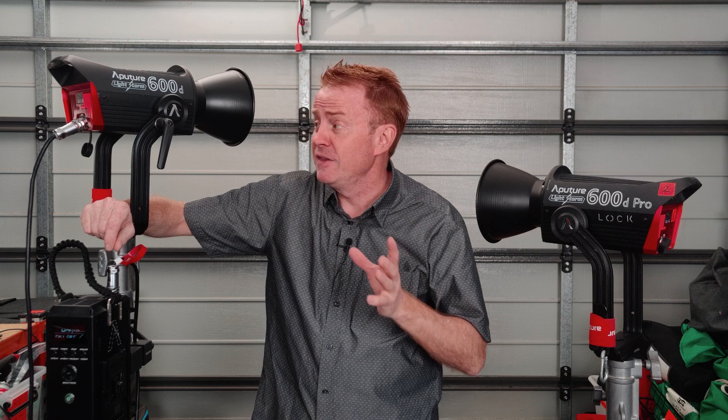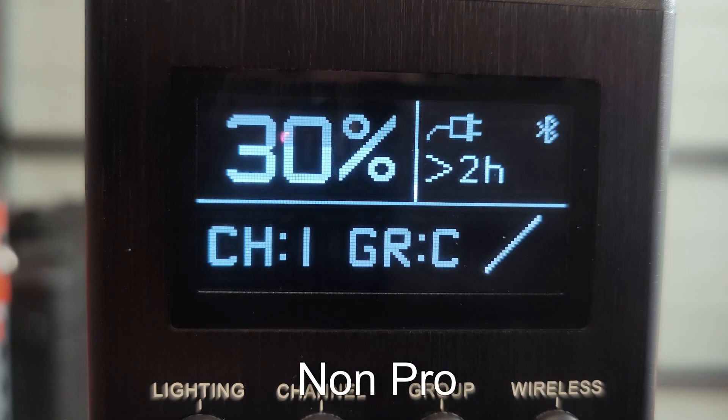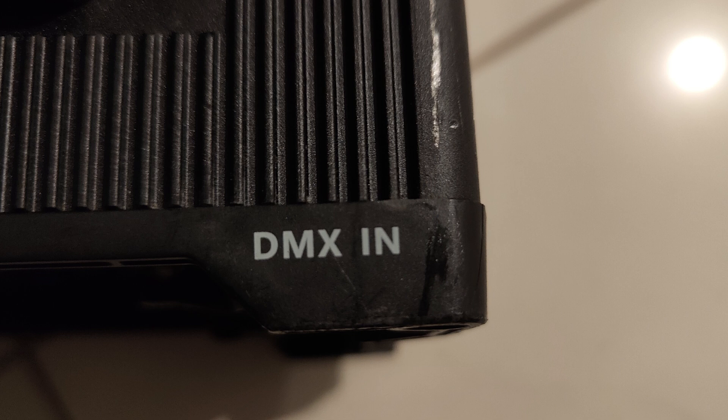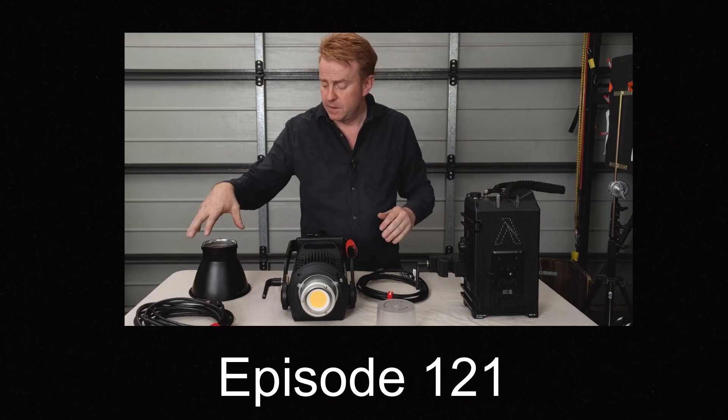The Pro version has a 1000-increment dimmer; this only dims in one-percent increments manually — with a big emphasis on 'manually' because this does dim very well over DMX. The 600D Pro also has a better screen on the controller, which doesn't really matter all that much. It can also run off V-mount batteries at 50% brightness, but you can't use it as a battery charger. The Pro unit also has CRMX, whereas the non-pro unit just has wired DMX in and out. Apart from a few cosmetic differences, they're essentially the same light. For more detail, see episode 121 where I review the Aputure 600D Pro.